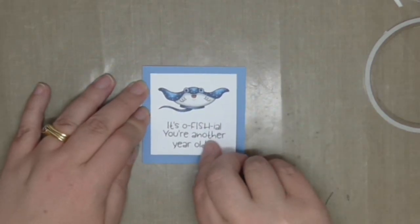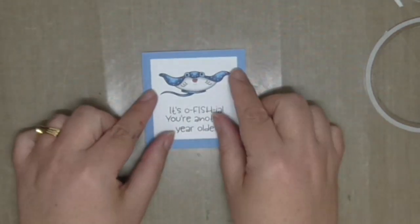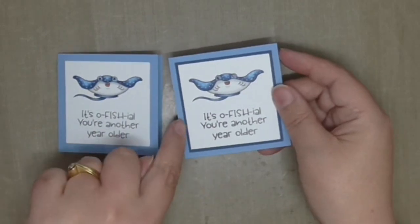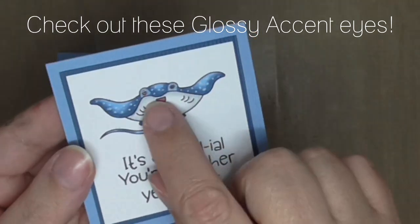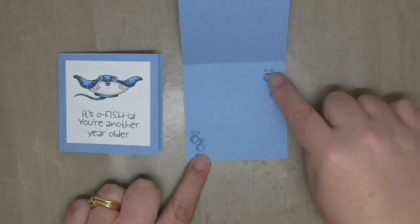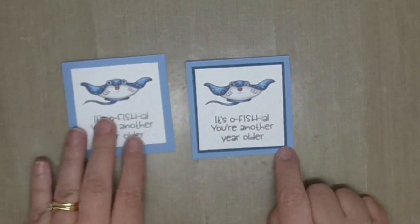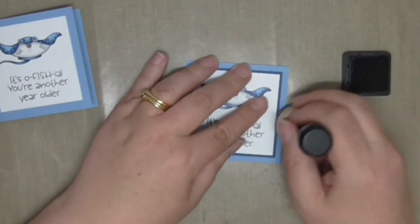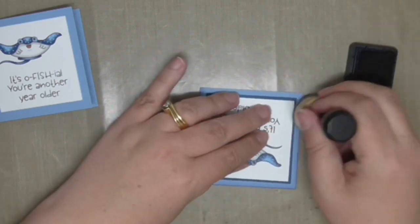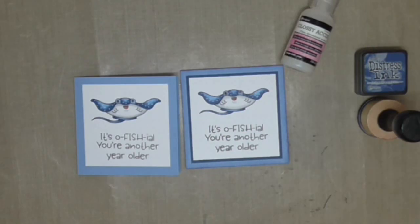Stamping and coloring single layer panels is a really quick way to create clean and simple cards. They're perfect to have on hand for those last minute birthday parties — you know, when the invitation's been jammed in the bottom of someone's backpack — or get well ones to send out last minute. You can die cut your panel or just use a trimmer. To step up this basic card, add a slightly larger mat, blend some distressing, add sequins or clear drops to create tiny bubbles, or try heat embossing the sentiment for a bit more shine.